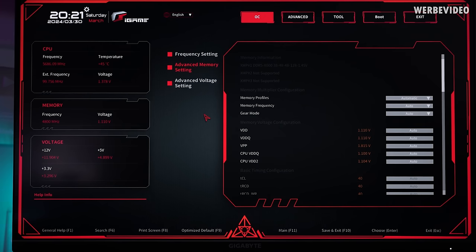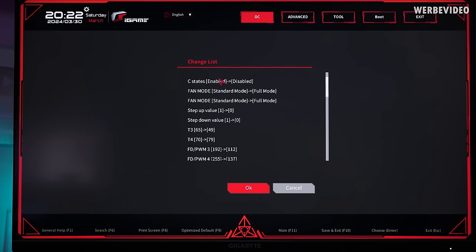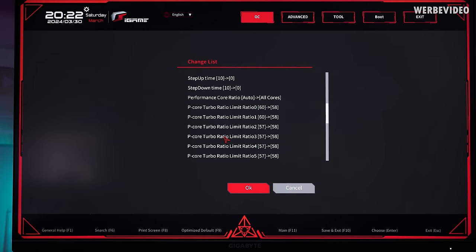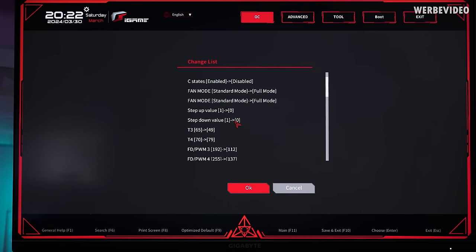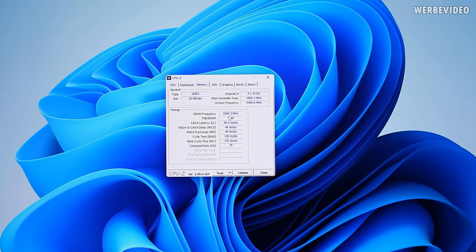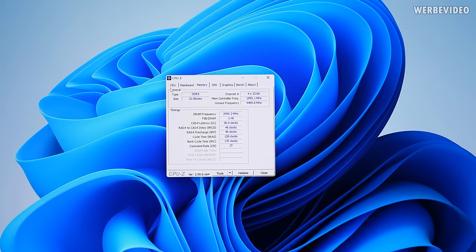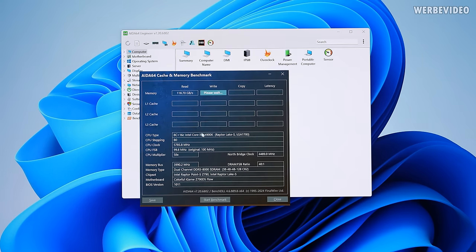Now I'll test what memory frequency we can reach. Loading XMP Profile 1 at 8000 MHz — not sure if it will work. After a very quick boot straight into Windows without errors, it had applied 8000 MHz. Running AIDA64 shows 118 GB/s bandwidth at 8000 C38, which is amazing. The read, write, copy, and latency results are all as expected.